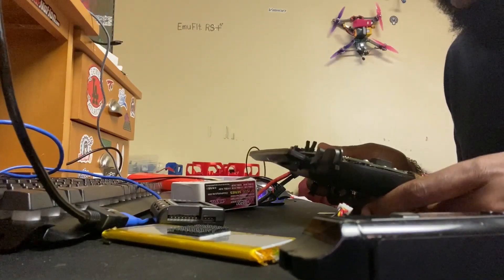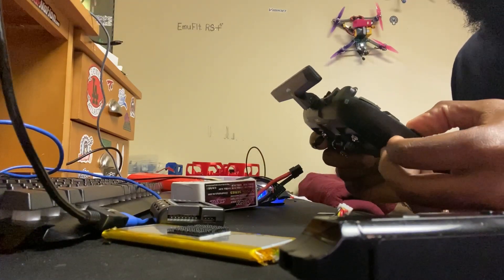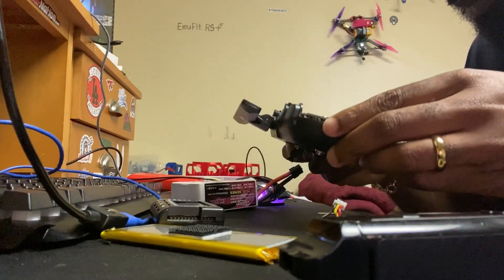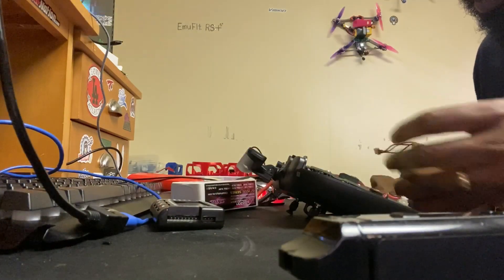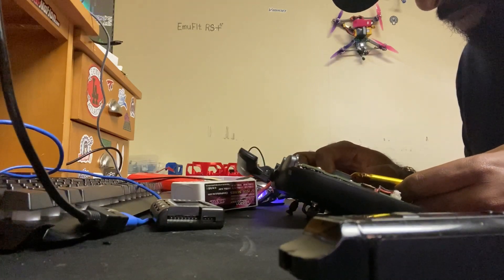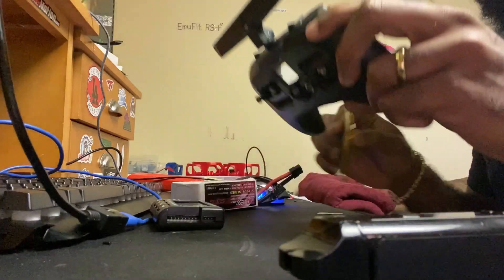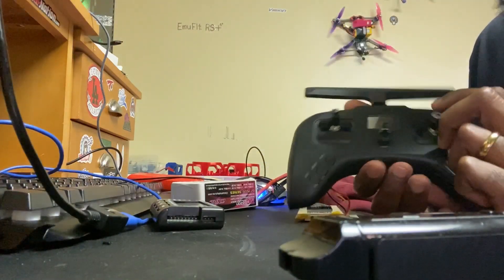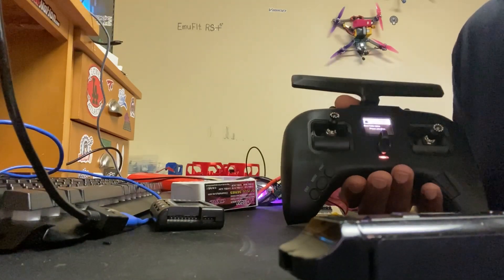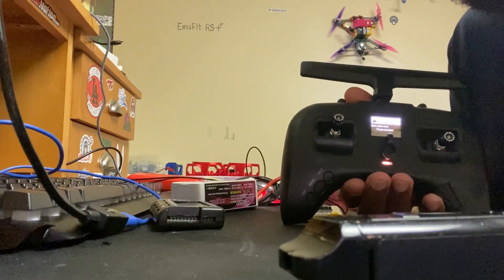Alright, so we've brought this back up to 3.3 volts. Next step is to put this battery back in here. Hopefully I can get something out of this. Let's see what happens — boom. Resurrected from the dead.